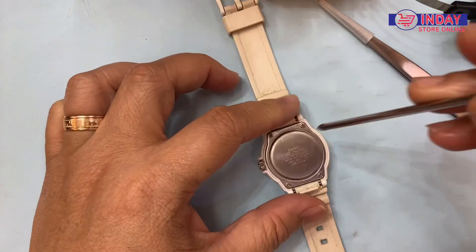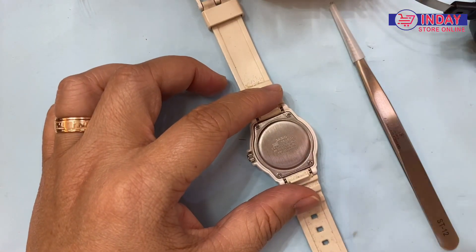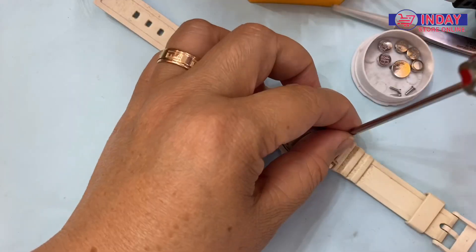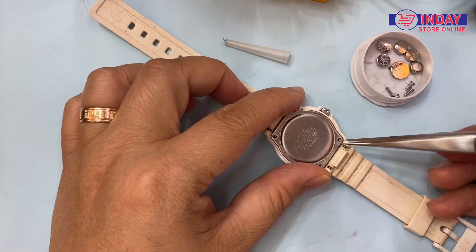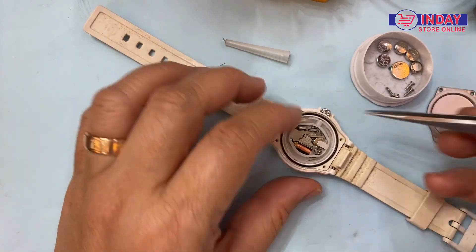Let's start now, guys, how to replace the battery. You just have to prepare a screwdriver and a twister. You can also do this by yourself because this one is only a screw, so no need to push using any special material. It's easy.